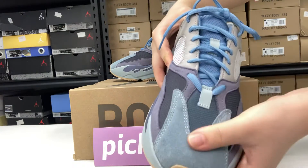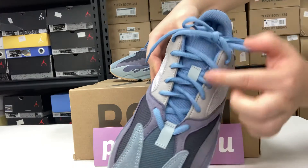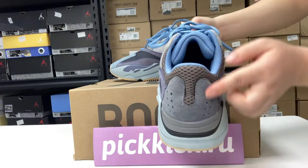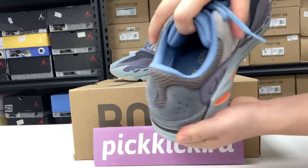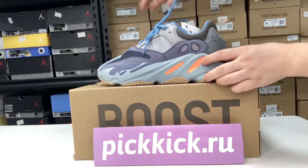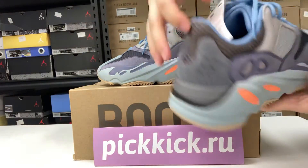The toe cap is very soft, the shoelace is easy to tie, and let's look at the back and the inside. It's very comfortable to wear. The sole and the other features are high quality.